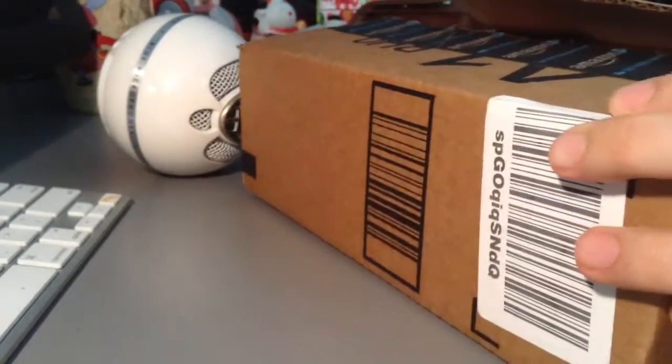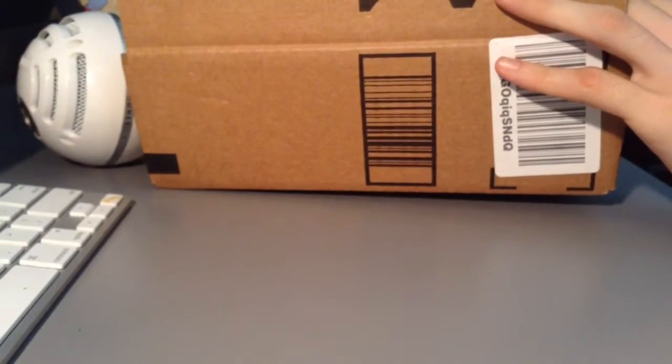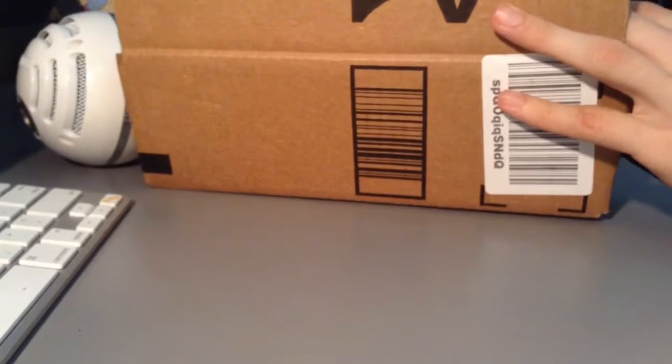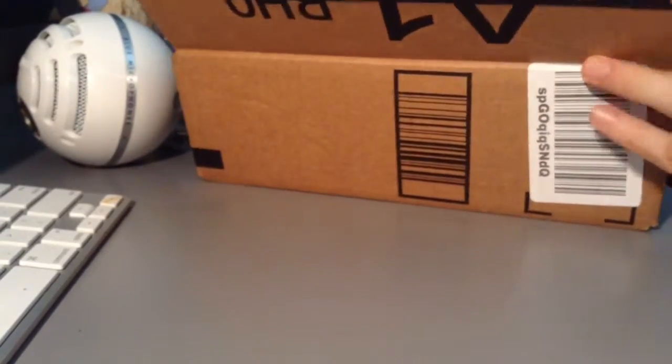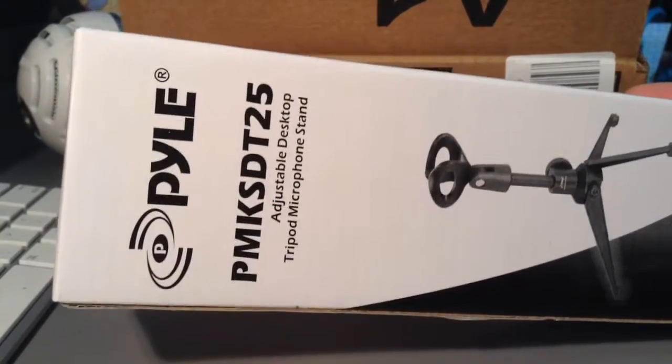Yes, it's coming out! I gotta get the other side. So I picked this up on Amazon — oh, hold on, I want to show you guys what it is. Let's open this and see what's inside. This stuff's inside. I really probably shouldn't have done that in case this doesn't work. But yay — it's the Pyle PMK SDT25 adjustable tripod microphone stand!